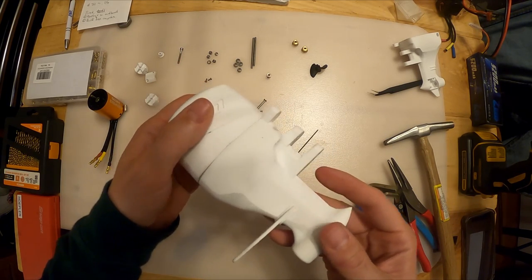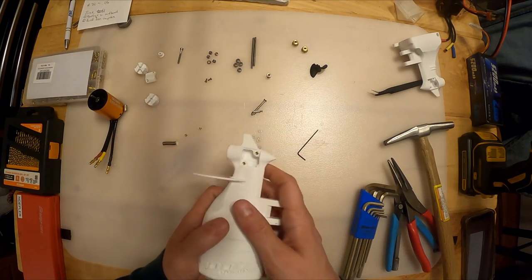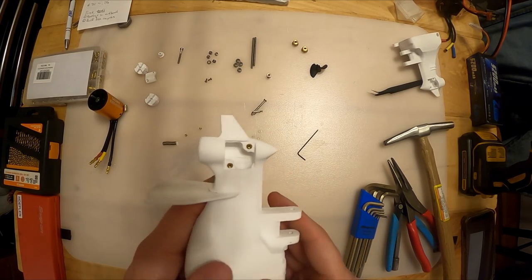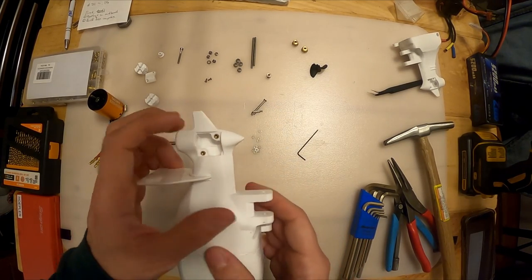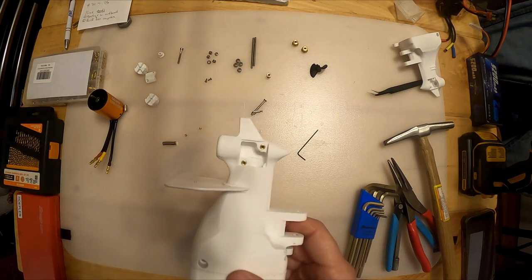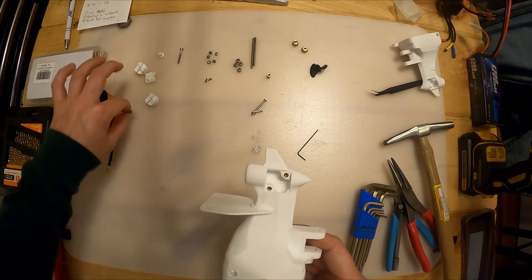If you need more explanation we can make a video on that. The other thing I've already done is I've already put in the heated inserts - I've already pushed those into place with my soldering iron. I suggest you watch some videos if you're not familiar with heated inserts.